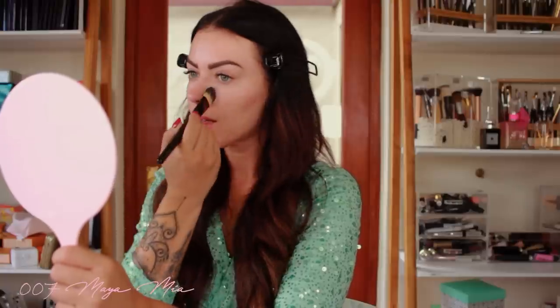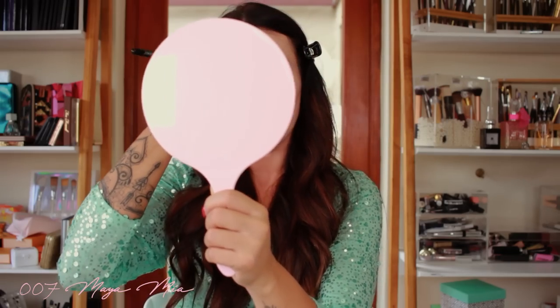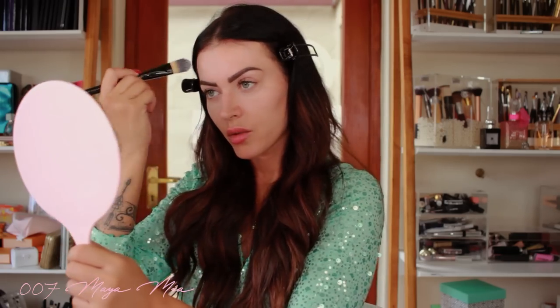I'm gonna apply that on the areas where I've got pores — just right here and here — focusing on these two areas. You can see it almost automatically blurs that skin. I'll put some on my forehead too, that's where I normally get really oily. And that's that — my face is primed and I'm gonna move on to the next step, which is foundation.